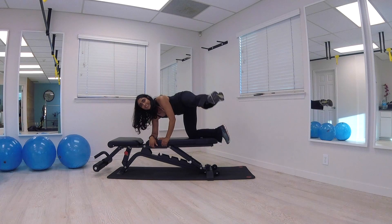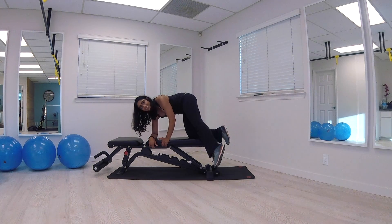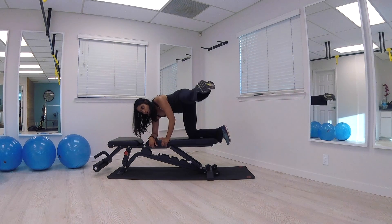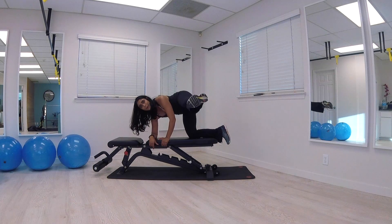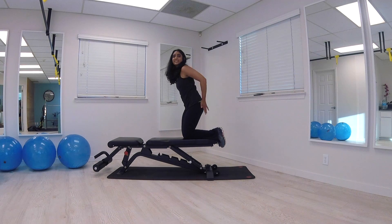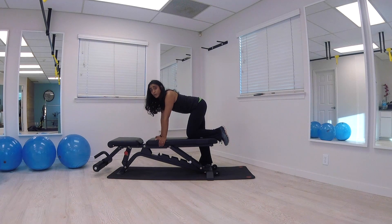Breathe. Nice control. Woo-wee. Hang in there, lift that leg up. You'll never look at that couch or chair the same way — you've eaten on it, slept on it, watched movies on it. And release — massage out those glutes. Let's switch sides. For those who know me, I work glutes a ton.